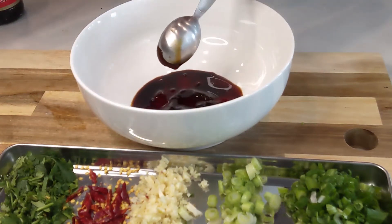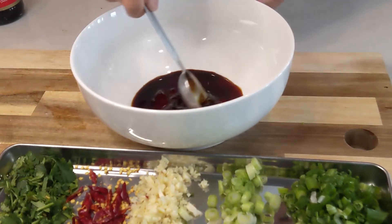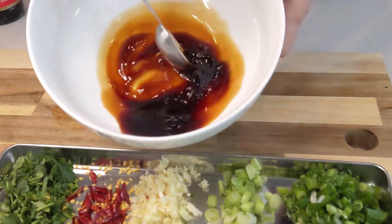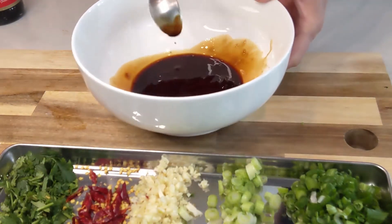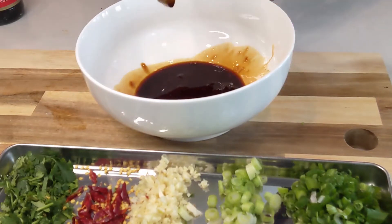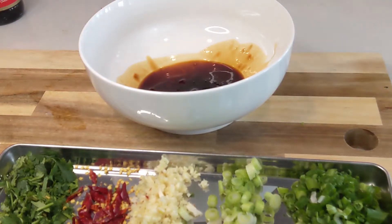The noodles I use today are a bit thicker, so they take about six to seven minutes. That's plenty of time to chop some green onion, garlic, chili, anything you like. Sichuan peppercorn is the best also for this recipe.